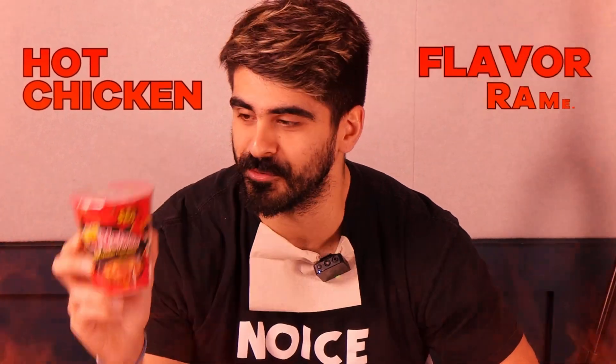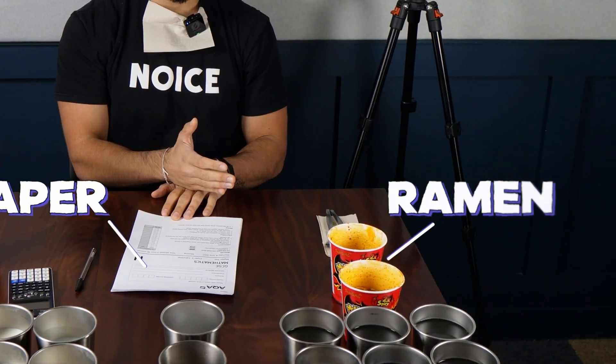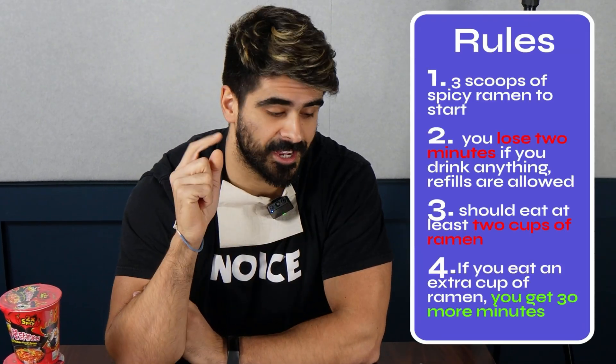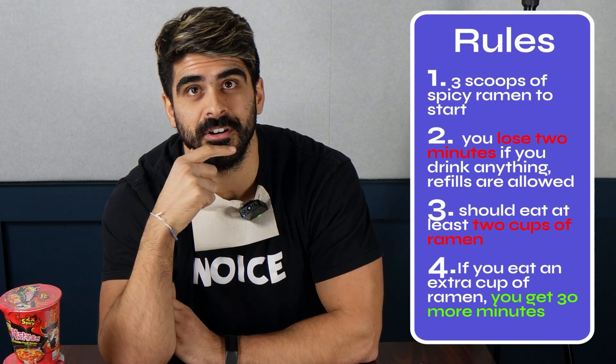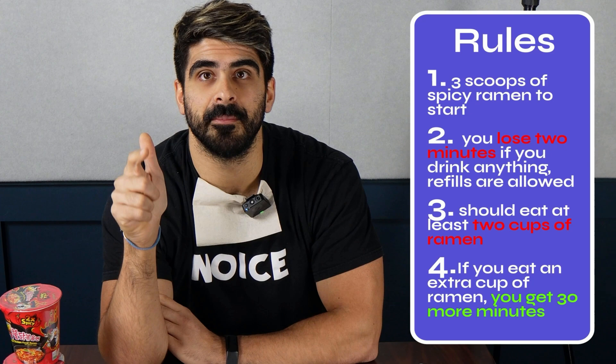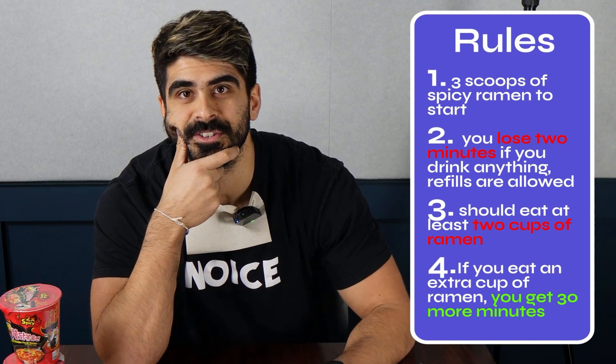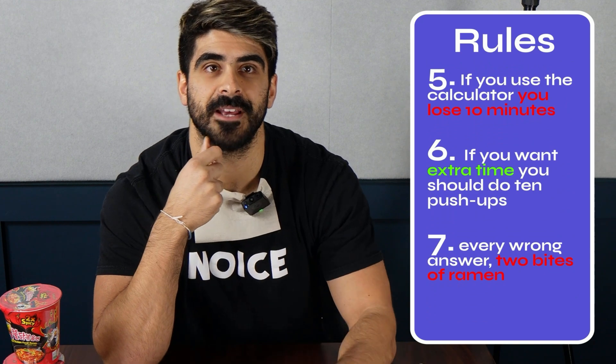They want me to do this without using a calculator. And Catherine told me about these hot chicken flavor ramens. I've got two of these — I'm actually scared because I can taste the spice from just over there. I've got milk and water to help me out just in case, but there are rules. Before I start I need to eat three scoops of these. Every pickup of one of these drinks, if it's too hot, it's going to minus two minutes from my time. Refills are allowed.